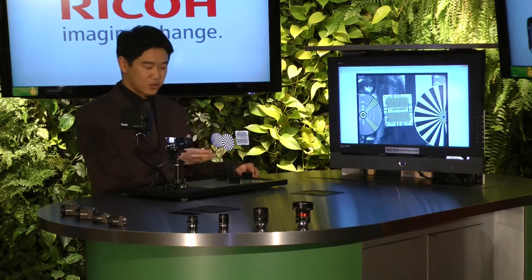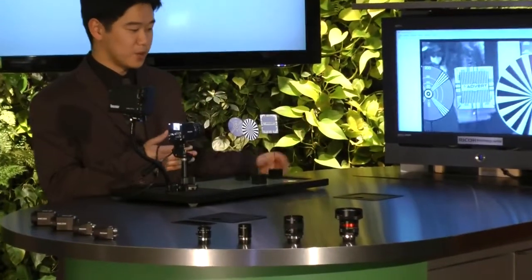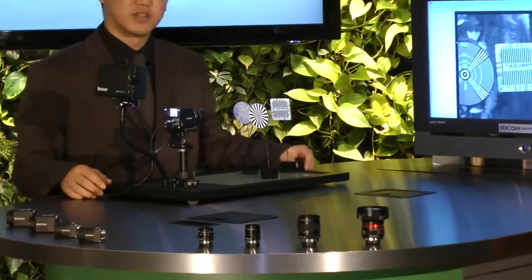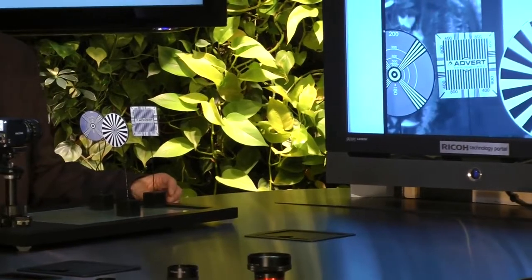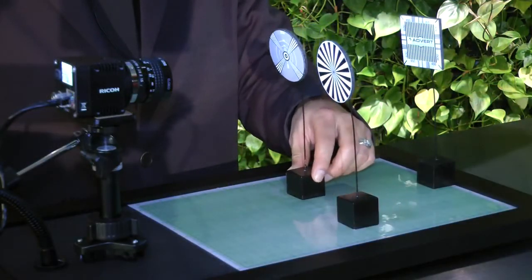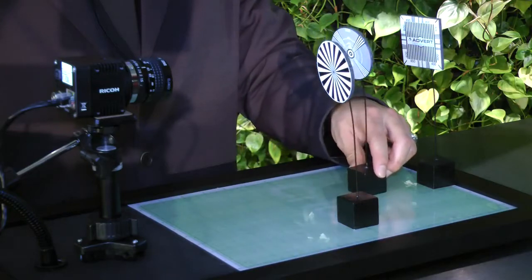As you see on the monitor, all three targets are in focus. With standard cameras and lenses available in the market today, you would only be able to focus on one of the targets when they are at different distances. In this demonstration kit, all three targets are at different lengths, and with our camera, as you see on the video, we are able to achieve clean focus throughout all the targets. And if you watch the live video, as I move the targets around, it stays in focus.